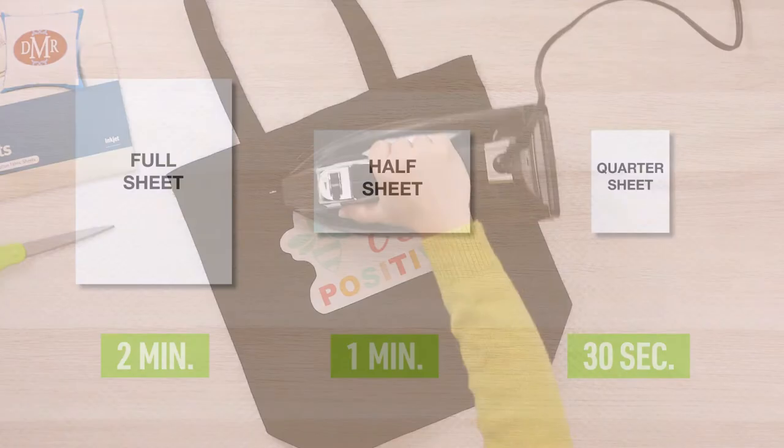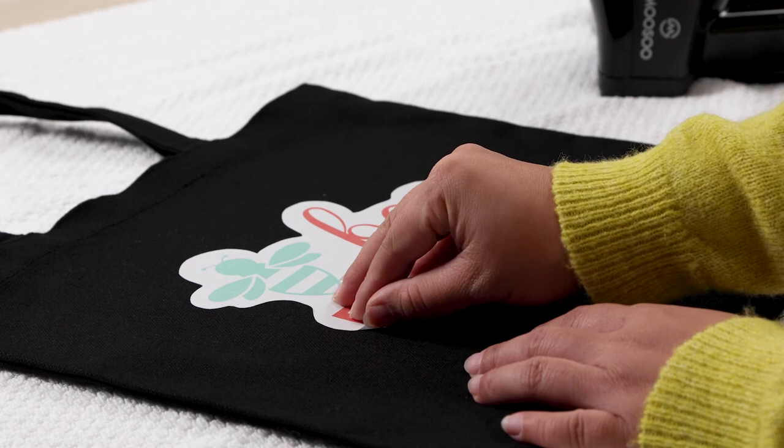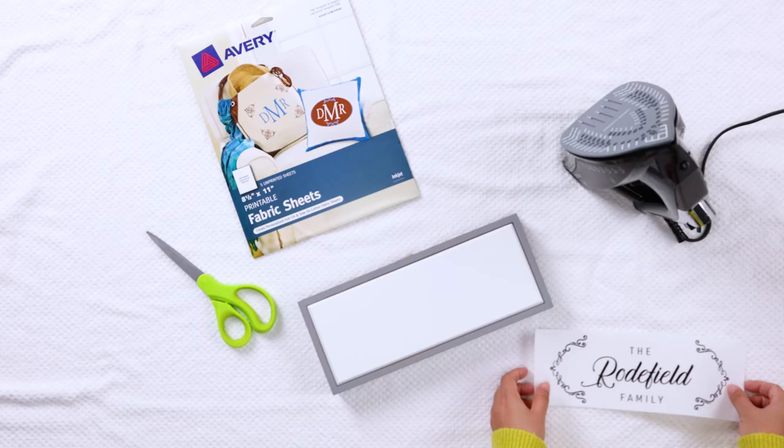After you finish ironing the printable fabric, allow it to cool for 2 minutes. If the printable fabric begins to lift, there's no need to worry. Just iron again until you no longer see it lift from the fabric. Then cool again for 2 minutes.